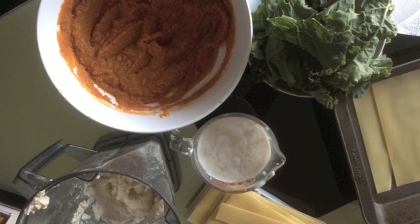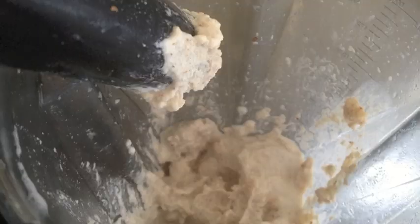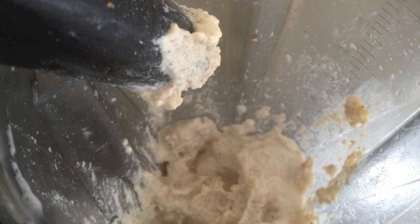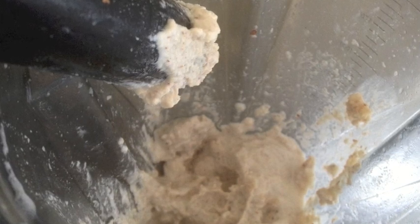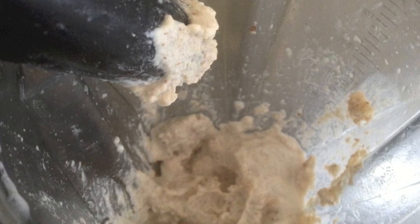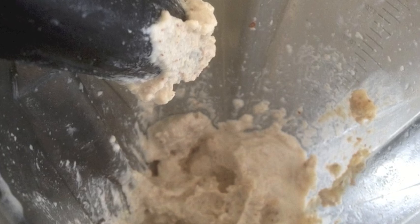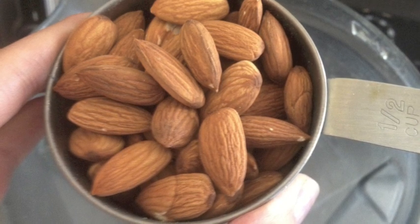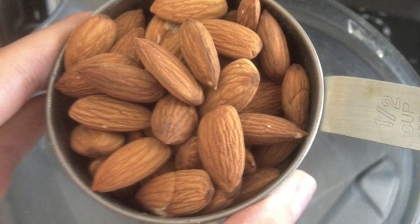The next thing that you want to do is you want to make your cheese. This is just the most amazing cheese, and it makes this dish so extraordinarily filling that even my husband, who could normally finish anything I prepare in one sitting, can only have one or two pieces and then has to walk away. So it's extremely filling and satisfying. For the cheese, you actually make it out of raw nuts, and for this you're going to need one and a half cups of raw, unsalted almonds, and half a cup of raw, unsalted macadamia nuts.